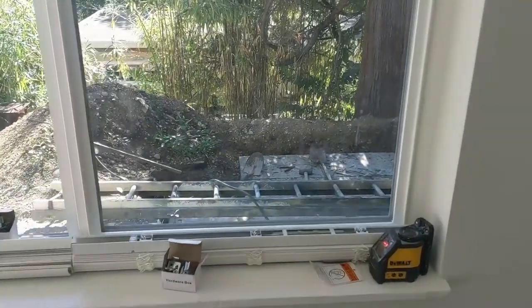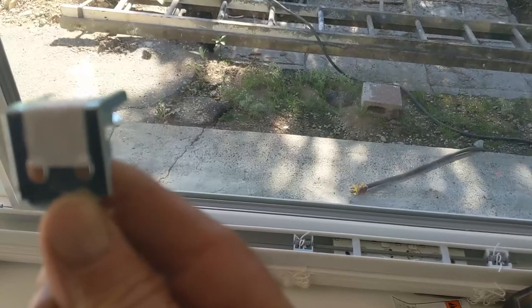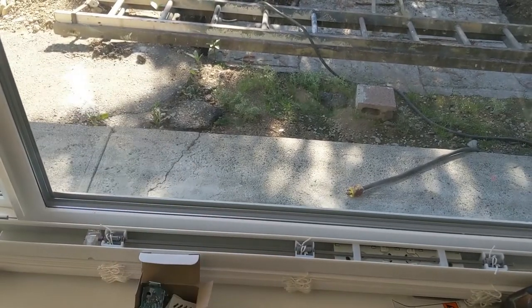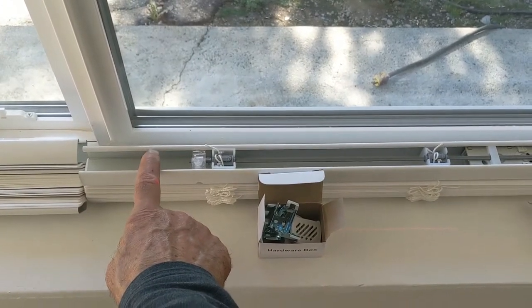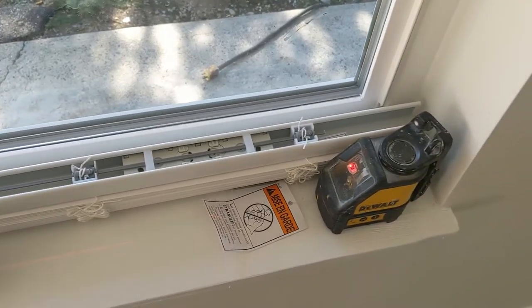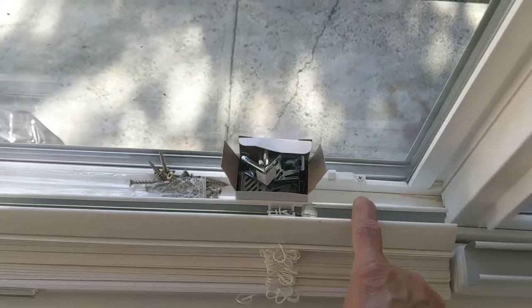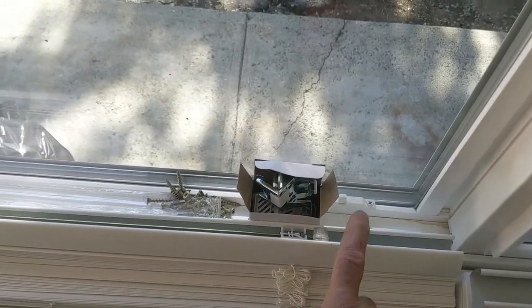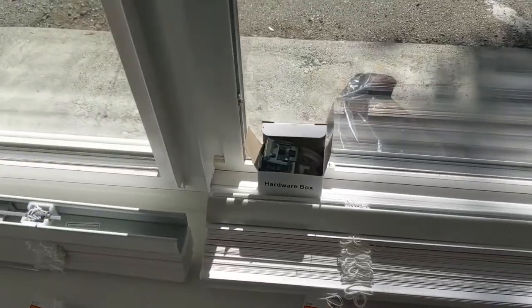Here I have everything all set up. I have the blinds and I have all the hardware. I don't even measure them when I screw them up there — the one thing I look at is more or less the direction of this part, and you can see where you have the gap to put them on. I just eyeball it and go for it.